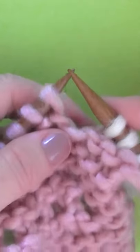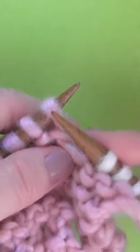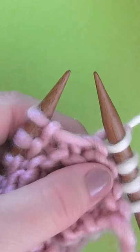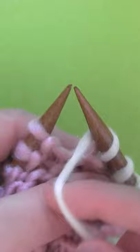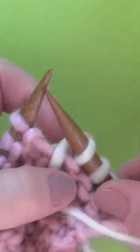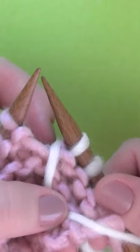For our first yarn over, we are going to be doing it when there is a knit stitch and then the instruction is to yarn over. That is bringing your yarn between those two needles, and you'll always want to think about a counterclockwise direction.